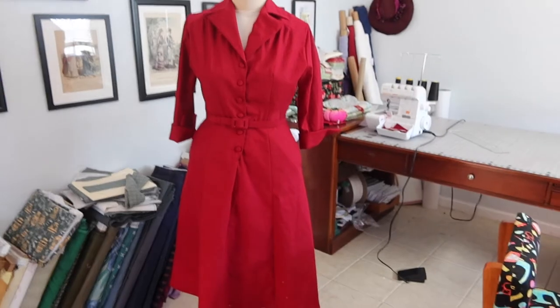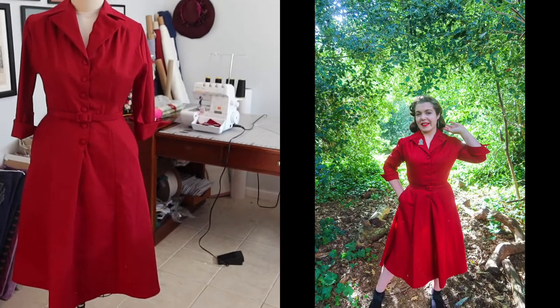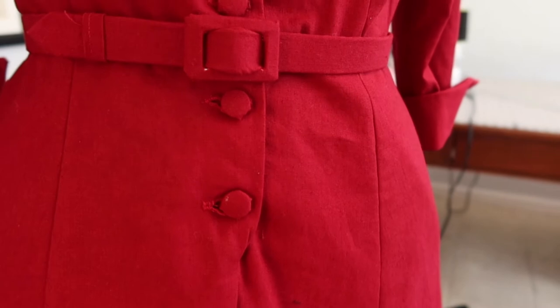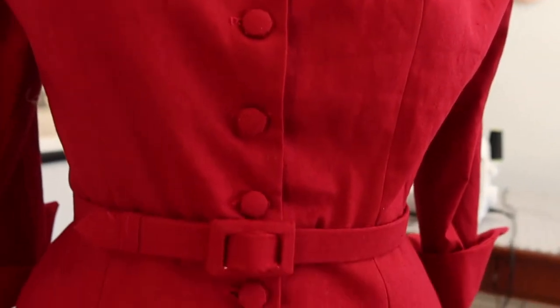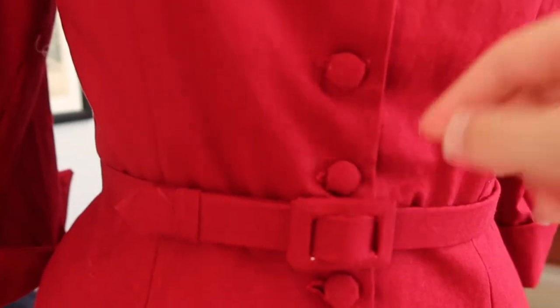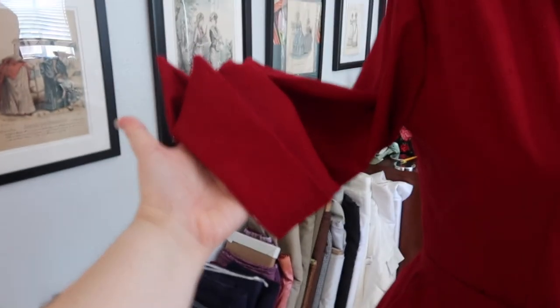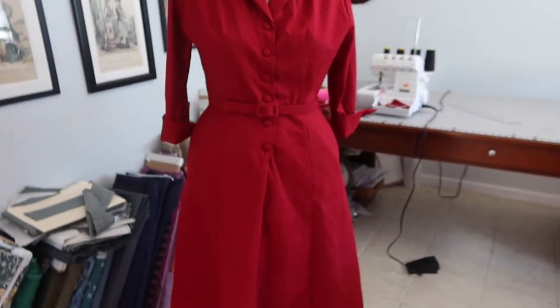It is now the next day and the dress is done. Here's a close-up of the six buttons and buttonholes. A matching belt was also made for the dress, the sleeves are sewn in, and the dress is fully finished.